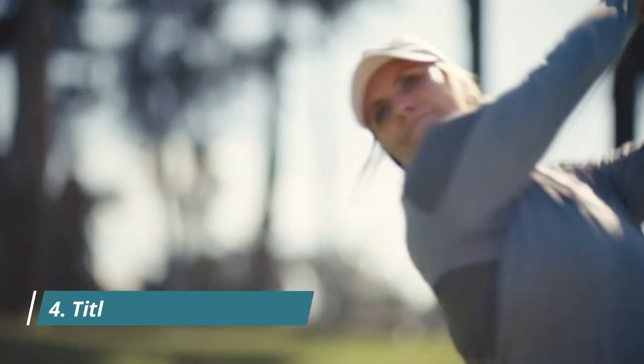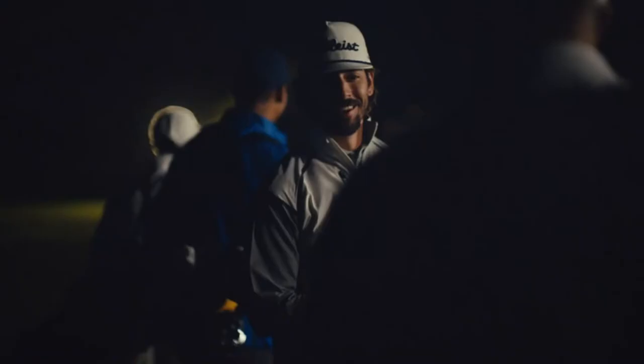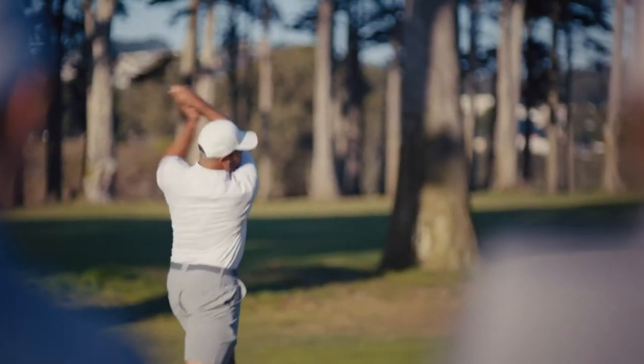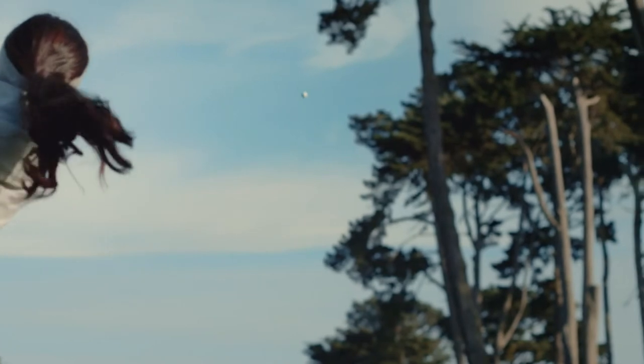Your game is worth it — whether you're going to compete or just out having fun, it's definitely worth it to play the best golf ball you can play. The Pro V1 and Pro V1x: your game is worth it.